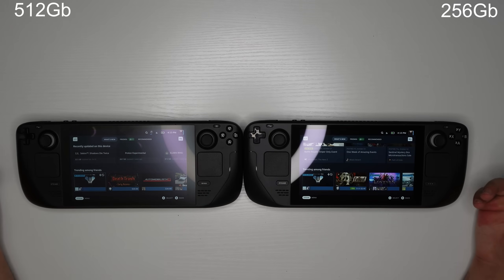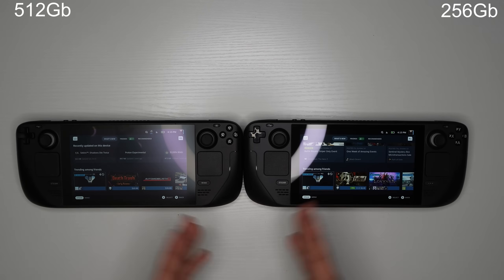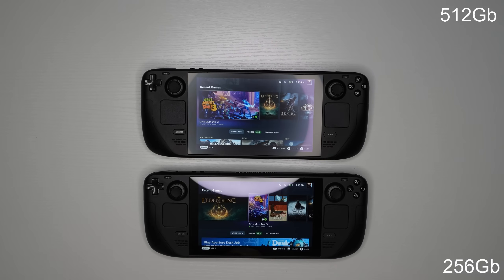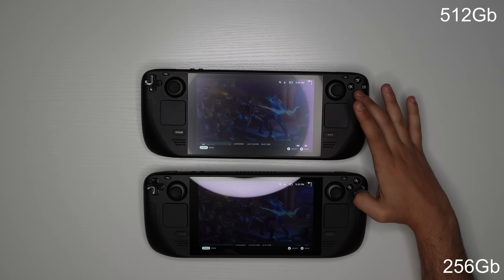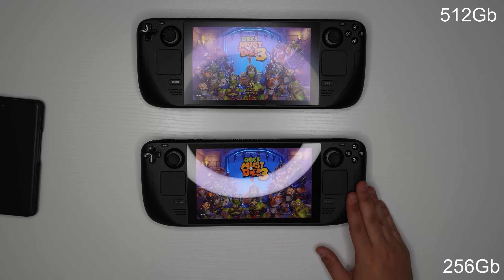I'll boot up the same game on both and see if there's any difference in performance, as well as how the colors look in a head-to-head comparison. I downloaded two games on both devices — one light game and one heavy game. The light game is Orcs Must Die 3 and the heavier game is Elden Ring. Both devices are at about 50% charge and both have the games on internal storage.